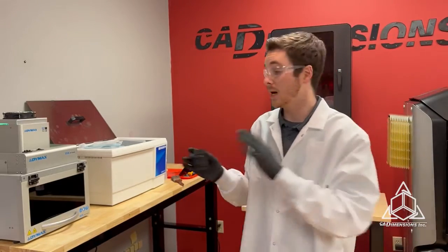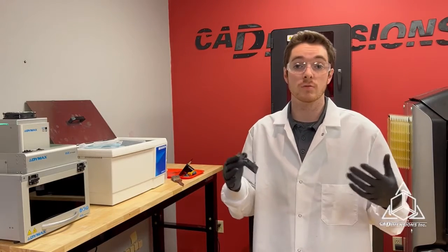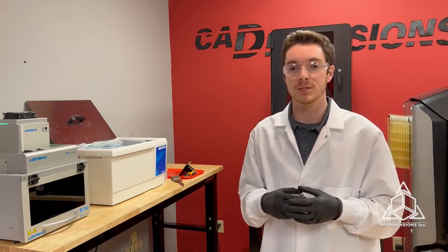Stay tuned for more videos around the Origin as we learn more about the machine and all of its applications and different materials. We'd love to bring you along for the ride. Thanks for watching.